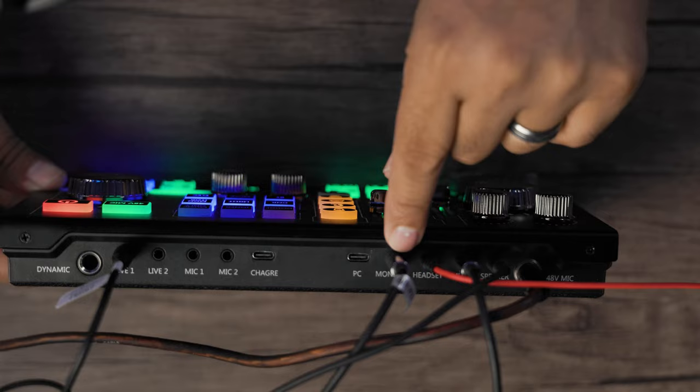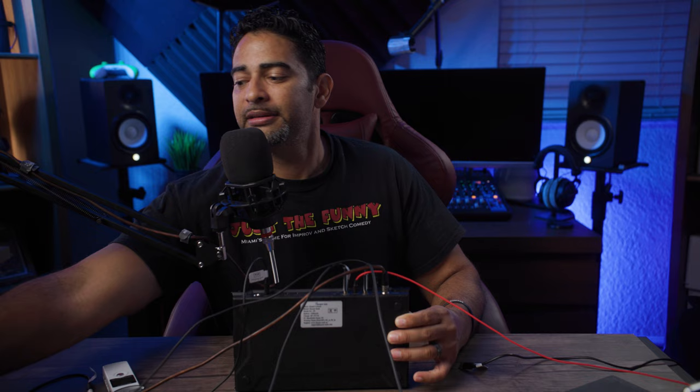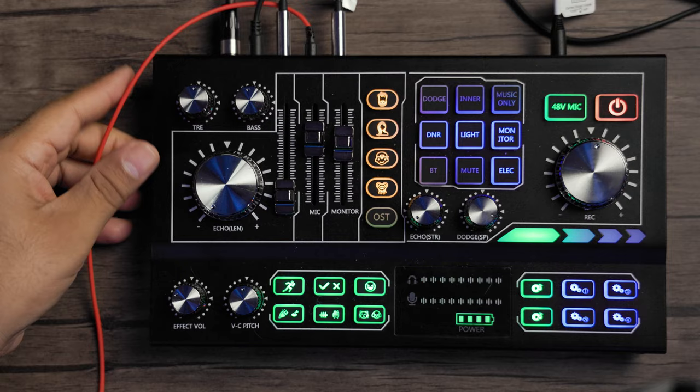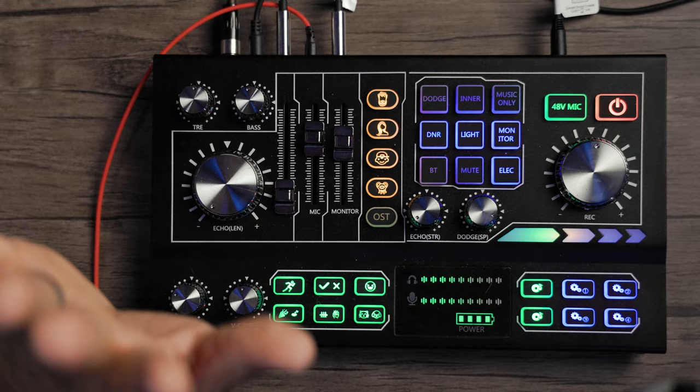Moving next, we have our monitor out so you can connect this to a speaker such as this right here. We have our headphones out. The headphone cable that comes with the device is just uncharacteristically long — I don't know who needs such a long headphone cable. Moving on, we have our music out. I have this going to my laptop, and of course we have a speaker out which is actually going to my handy recorder where we're recording this entire thing right now. Everything you're going to hear is being captured so I can sync it up with my video later.